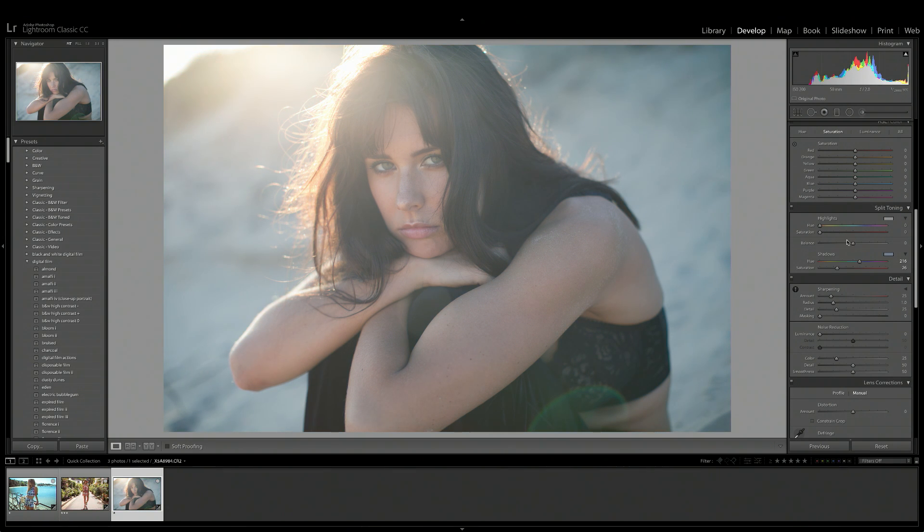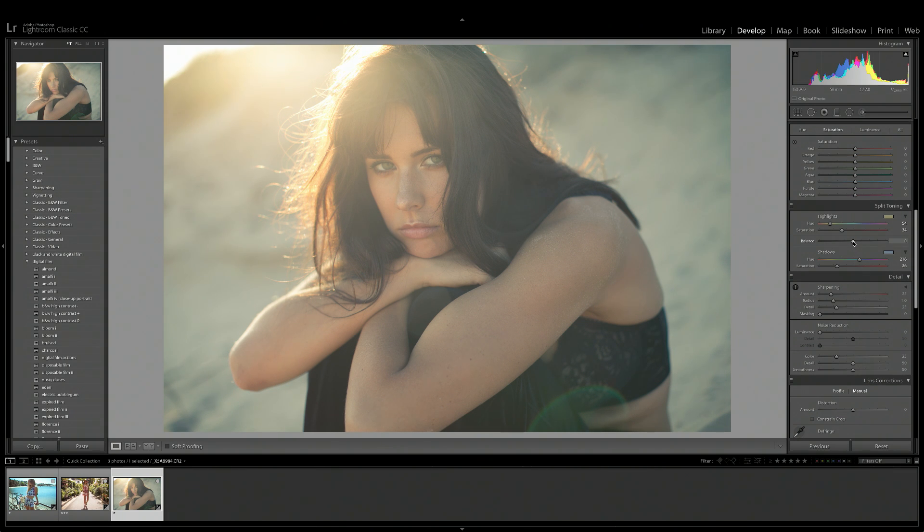Last but not least, I wanted to explain the balance tool. As mentioned, the highlights affects the whites and highlights of your images and the shadows affects the shadows and blacks. The balance tool basically determines how much of those shadows and whites the colors are affecting. If we pull the balance slider down, the blue shadows start bleeding into the highlights, affecting more of the image. If we pull the balance slider up, the yellow highlights bleeds more into the shadows.